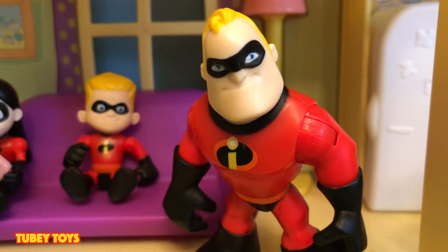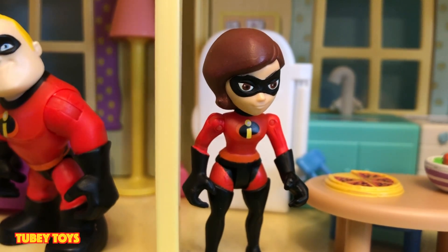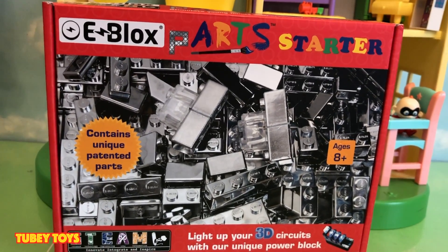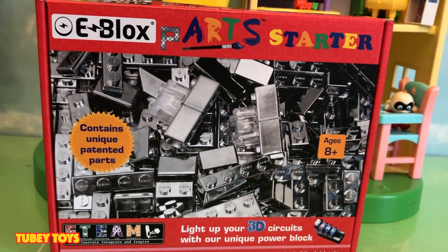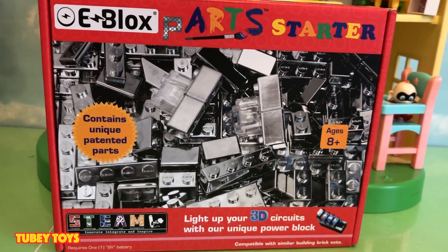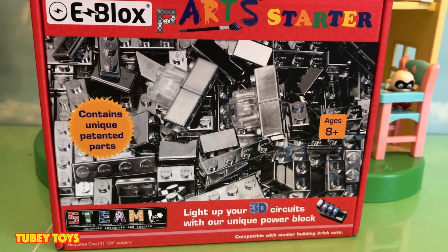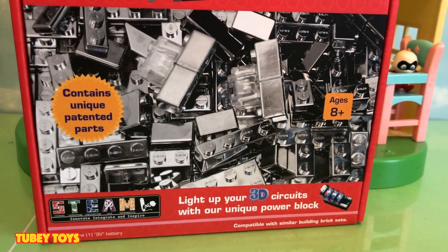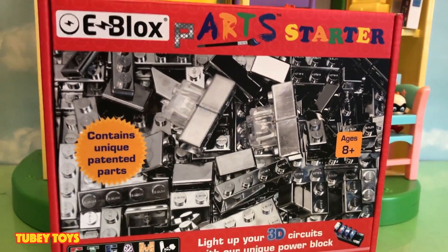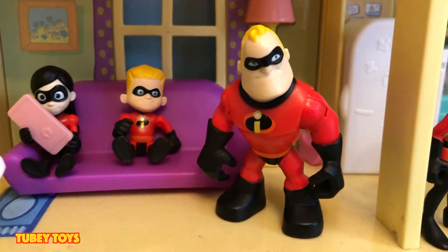I'm not into technology — you saw what happened when I ordered some doorbells. Bob, I have the answer to everything. We're getting the kids off the screen and they're going to play with this really cool set that I got. What did you get? Well, it's an E-Blocks parts starter kit. Let's go, kids. Come on, we're going to build some stuff.